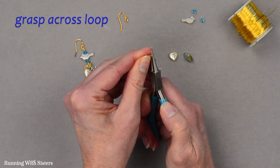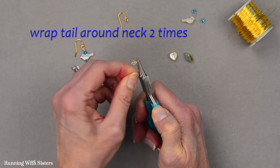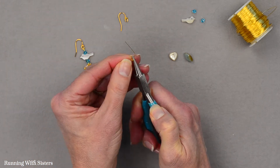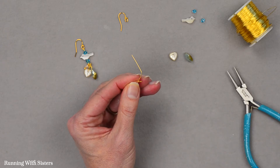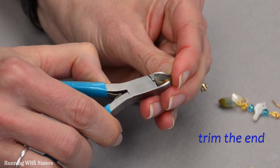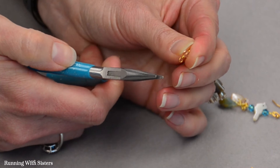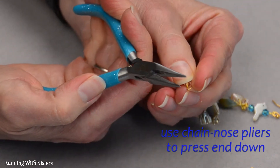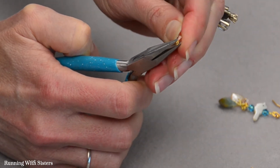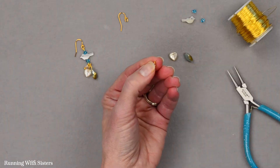Then I'm going to grasp the loop across with my round nose pliers and I'm going to wrap the tail around the neck of that head pin two times. What that does is it secures that loop so that the bead won't slide off and the loop won't open. Now I'm going to take my wire cutters and trim that wire. I've got a little end sticking up — this happens a lot when you're doing wire work — so I'm going to use my chain nose pliers and press that little end down because we don't want any pokey ends.